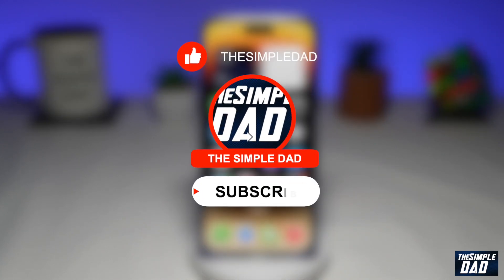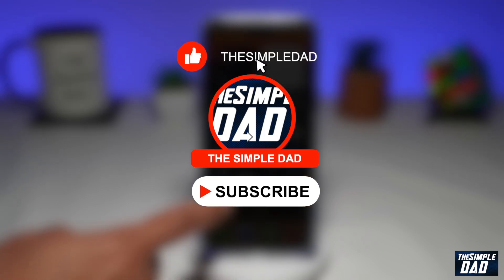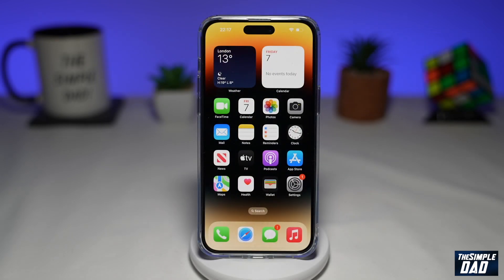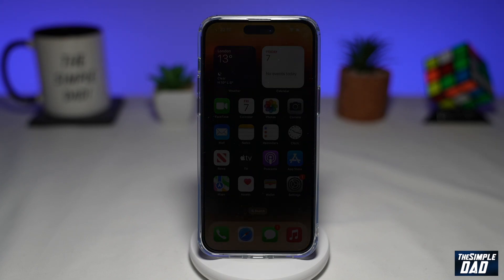Before moving on to the video, I'd appreciate if you can let me know if this video is helpful or not. You can do this by hitting the thumbs up button or the thumbs down button. So you might be in a situation where you want to show your friends how to do certain steps on an app or something on your brand new iPhone. So let me show you how to screen record on your new phone.